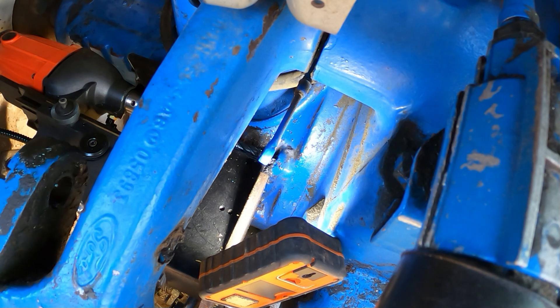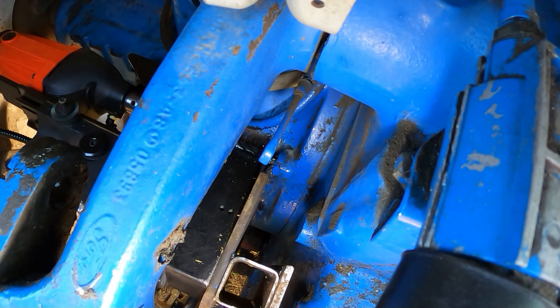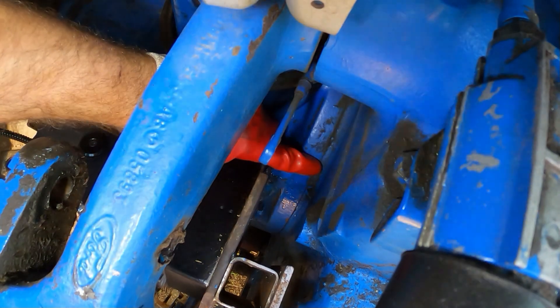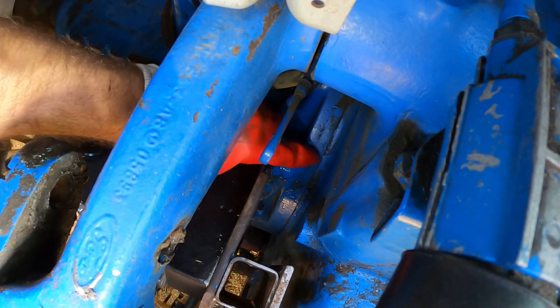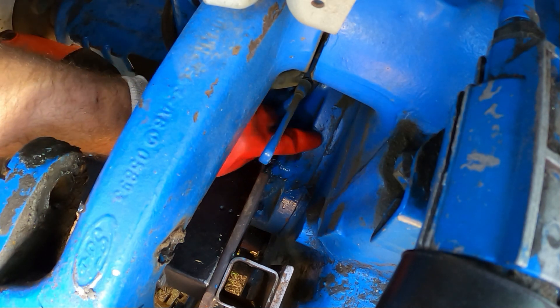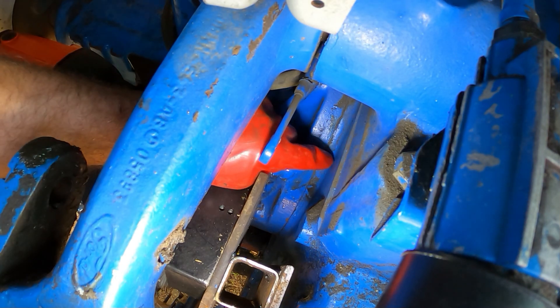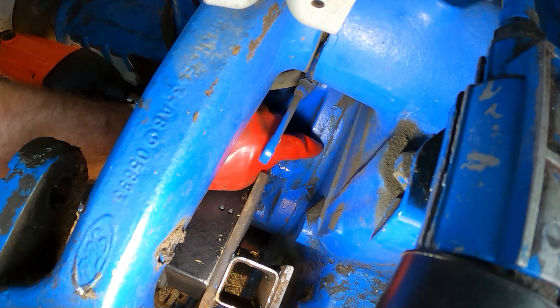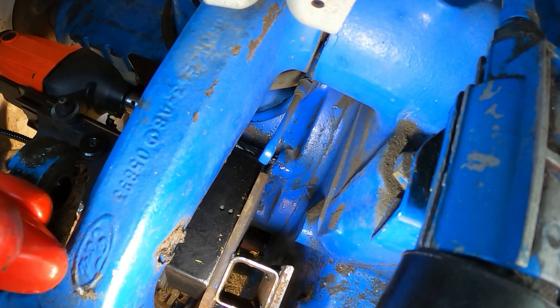Well, that's gone better than I thought it was going to go. I think I am about there. I want to get to basically there - that's obviously the trumpet housing there. Whether there isn't any thread, and then you get into the housing in the back end, that's where the thread is. So obviously I want to drill out till I get to the thread, and I think I am about there.